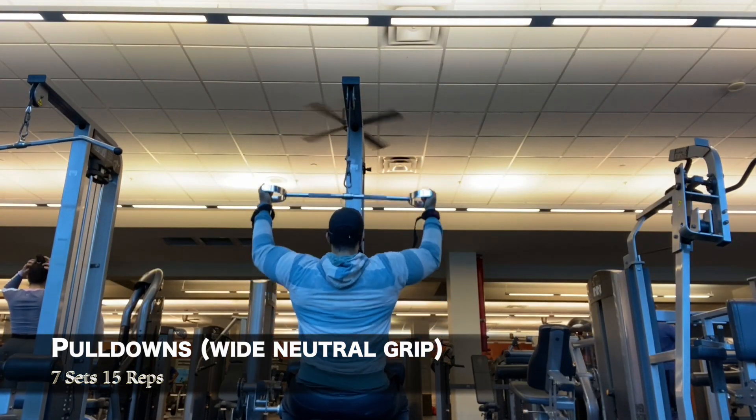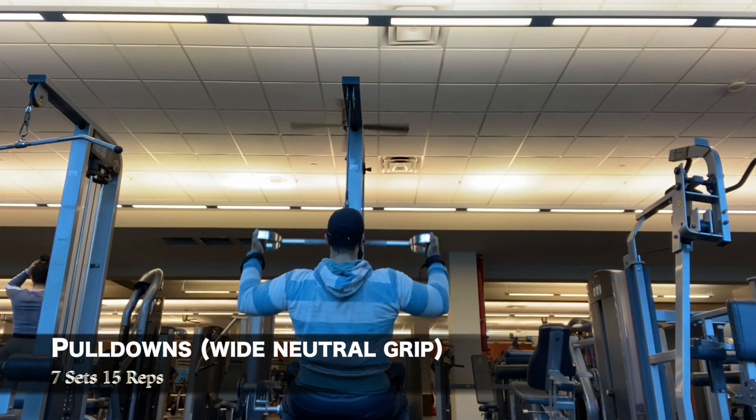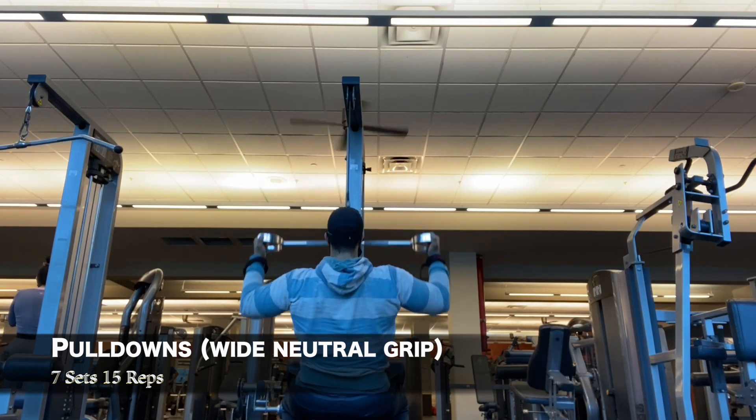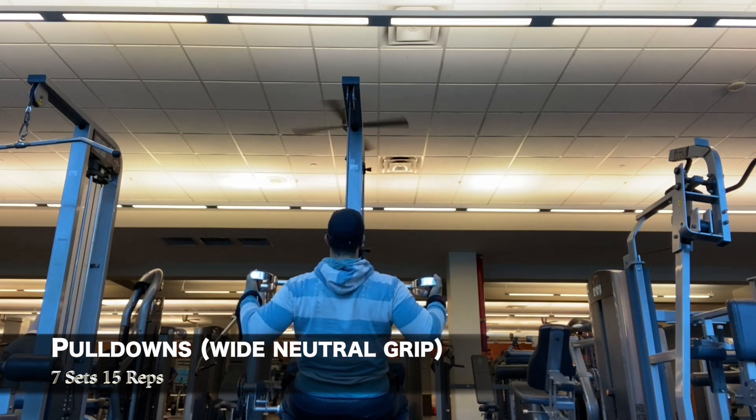Then I move to pull downs with a wide neutral grip, doing seven sets of fifteen reps. This is targeting the lats and help you create those wings.